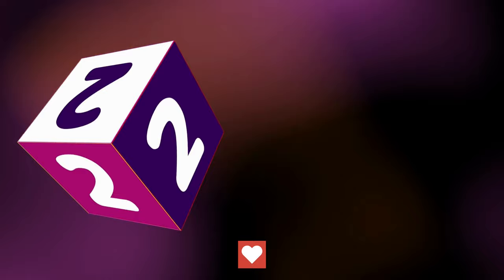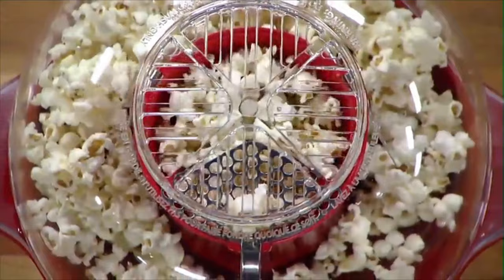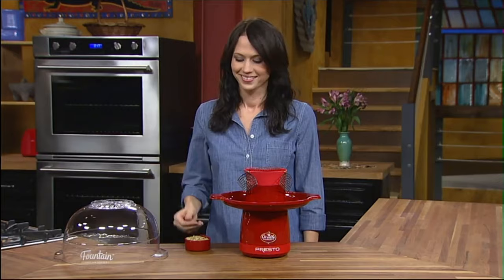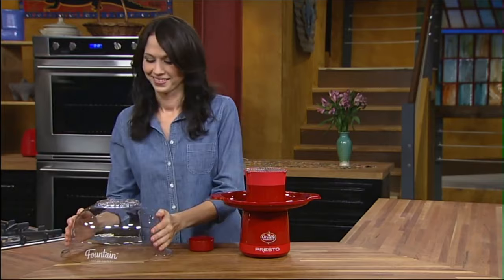Number 2. An amazing idea in popcorn popping — optimal popping performance combined with fun popping action. Orville Redenbacher's Fountain Hot Air Popper makes great-tasting, low-fat popcorn with virtually no unpopped kernels. It's easy to use. Pour a half cup of popcorn into the popping chamber and flip down the stainless steel restrictors — they keep kernels that have not yet popped in the chamber, so almost every kernel pops.